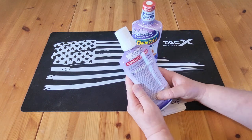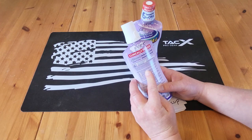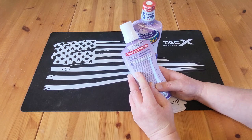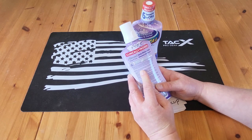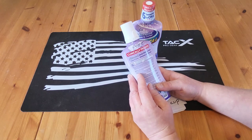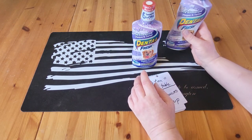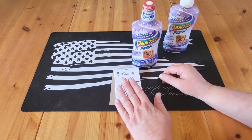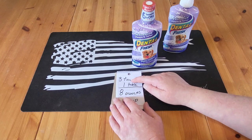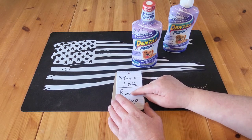Now when it comes to mixing, it says one teaspoon of Dental Fresh to every 8 ounces of drinking water, or follow your veterinarian's directions for dogs and cats over 12 weeks. So with that said, let's use one teaspoon for every 8 ounces.